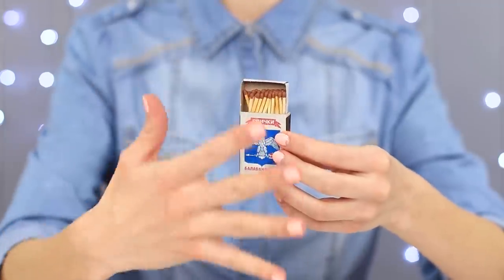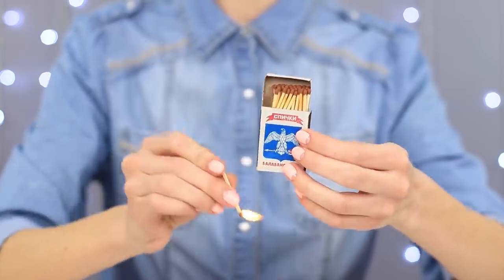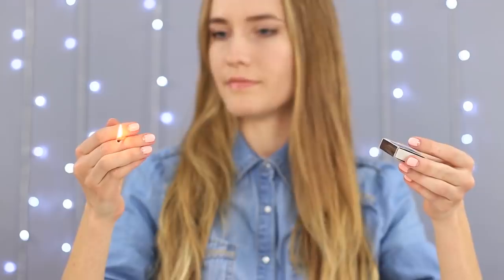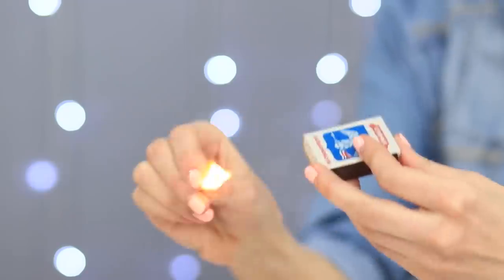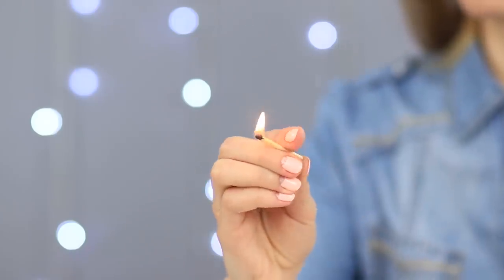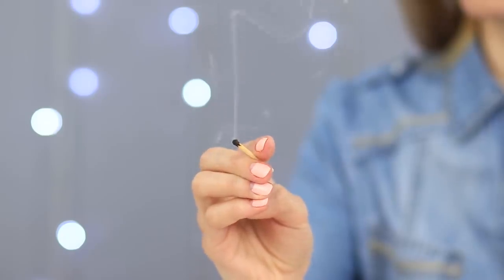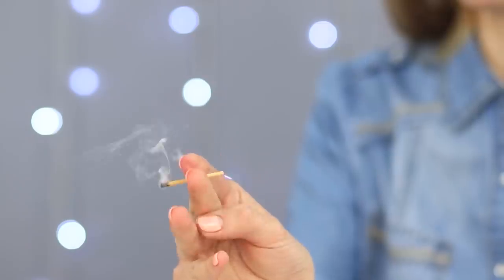Don't take away the matches just yet — we've got a few more tricks up our sleeve. Take a match and light it up. Blow explicitly on the box and the match goes out. Do it one more time and again the match goes out by itself. The trick is to snap your fingers at just the right moment on the match head to make the flame go out. Make a lot of noise while blowing to distract the audience.